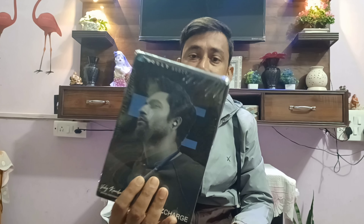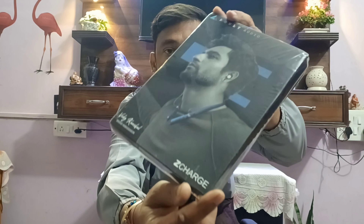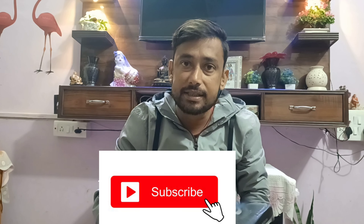Hi friends, welcome to itagroo. Today I have brought you a Bolt Audio headphone which I bought from Amazon Great Indian Sale. This model is the Z Charge, and today I will show you the unboxing.